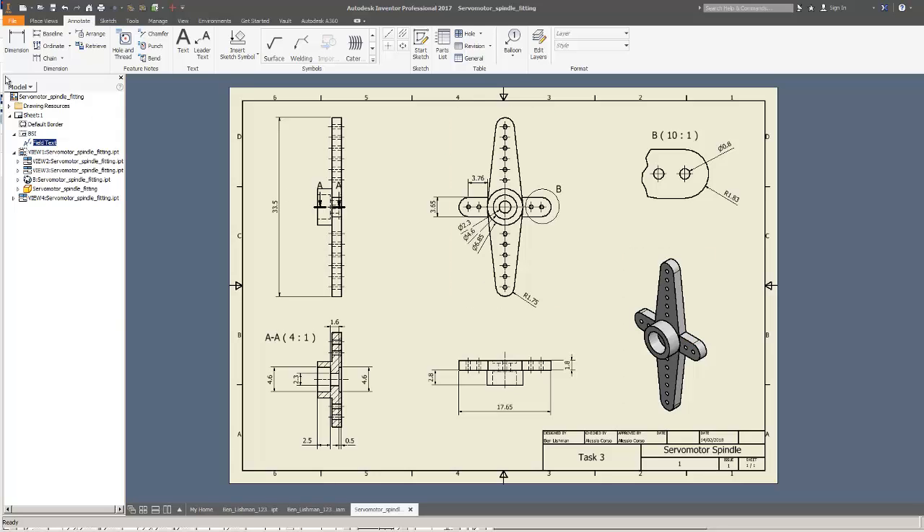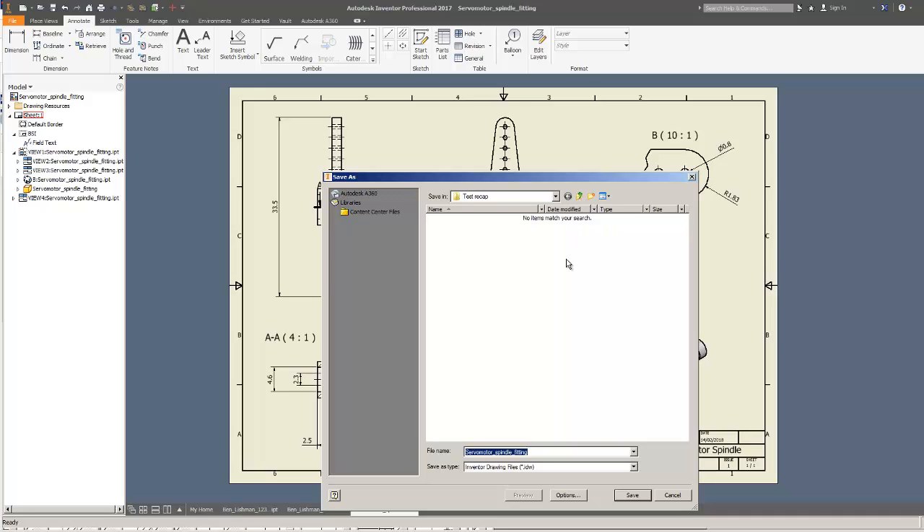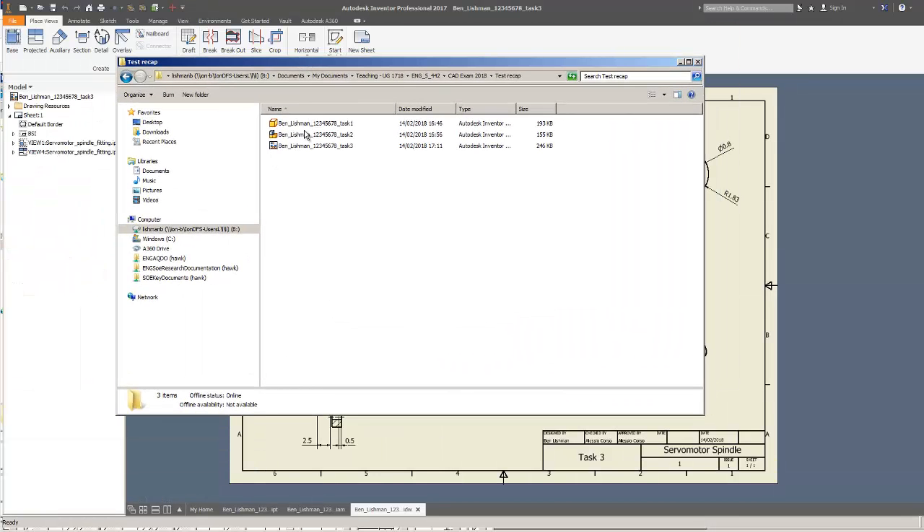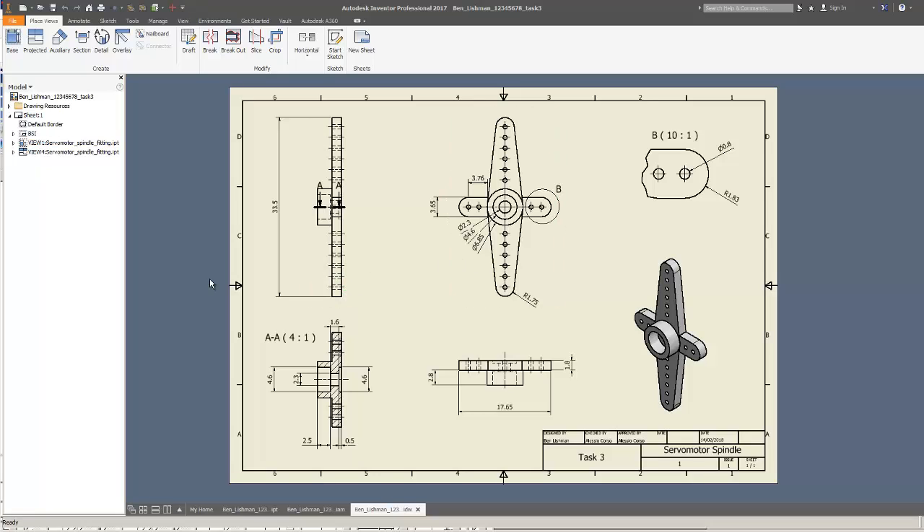The last thing is to edit the field text in the title block. I'll make the author Ben Lishman, the company as shown in the large box, set the part numbers to 1, the description as 'servo motor spindle', designer Ben Lishman, title 'servo motor spindle', and Alessio Corso as the checker/approver. I'll also find the revision or issue number field. Finally, I'll save as 'test recap task three'. Checking the folder: the part, assembly, and drawing are all there. That completes the 2017-18 Inventor test, the second assignment in Engineering Design ENG_5_4242.